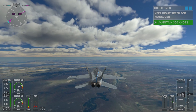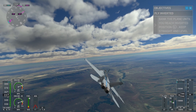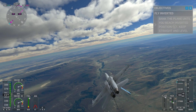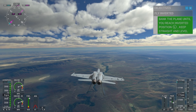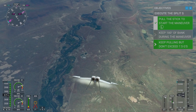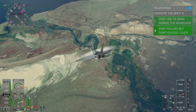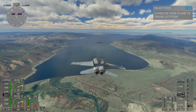Let's start by rolling 180 degrees into an inverted attitude. Back on the stick. Keep the nose moving. Now return the jet to straight and level.